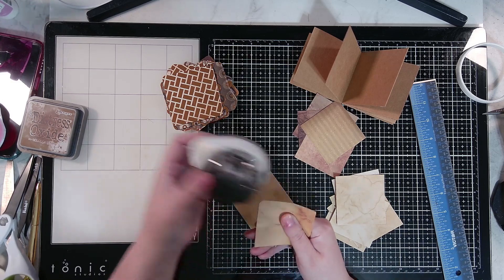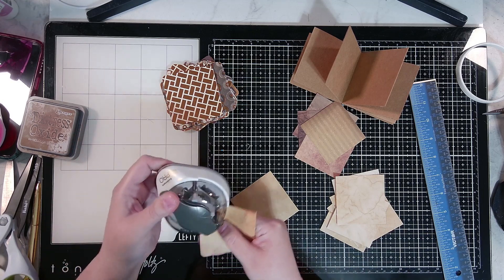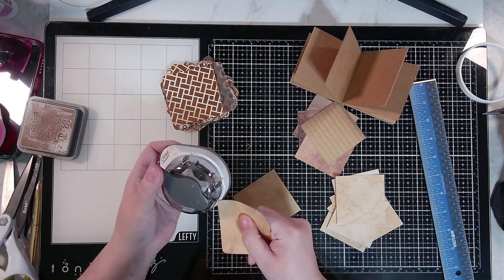You don't have to round the corners unless you just want to. I like how it looks when I put rounded corners into another rounded corner — that's just a personal preference.